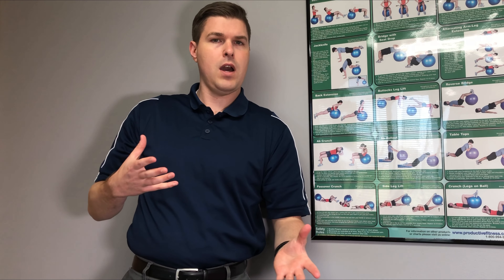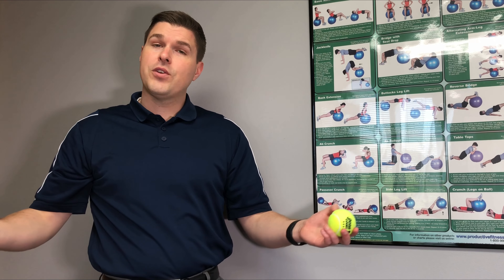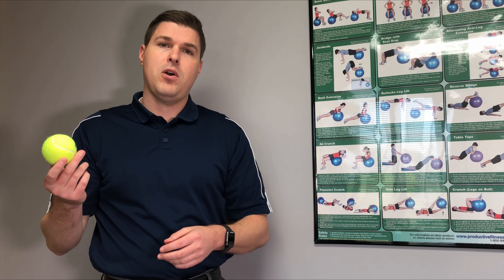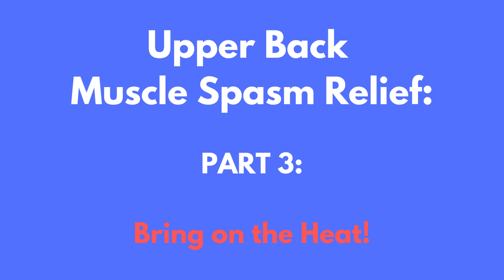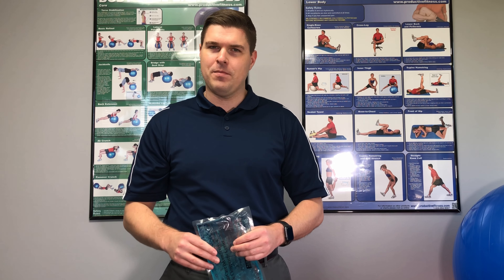For the third stretch, we're going to sit in a chair. This one is going to target all the upper back muscles, including the rhomboids and the trapezius muscles. It's really easy. Sit with good upright posture, just like this, then put your hands behind your head and wing the elbows out. This would be the starting position.